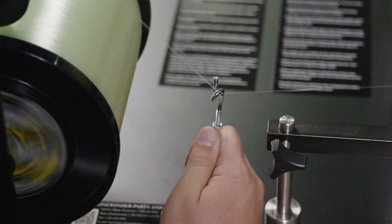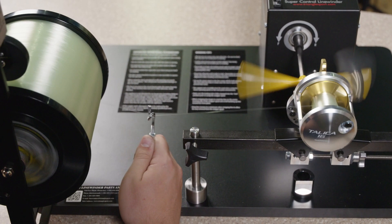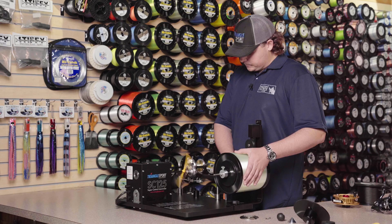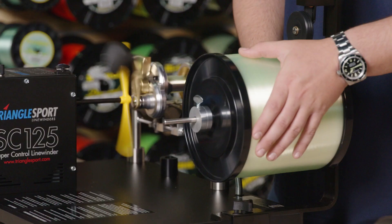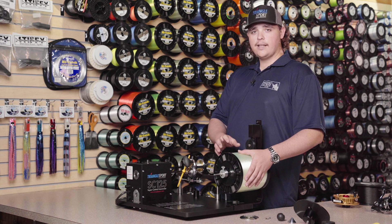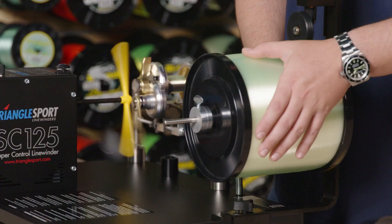As we're spooling, I'm going to be taking the line guide and moving it back and forth at an even and steady pace to make sure the line is on there properly. The reason the line comes off the top of the spool is you want to match the direction that the spool of the reel is turning in order to prevent twists in your monofilament or braid.